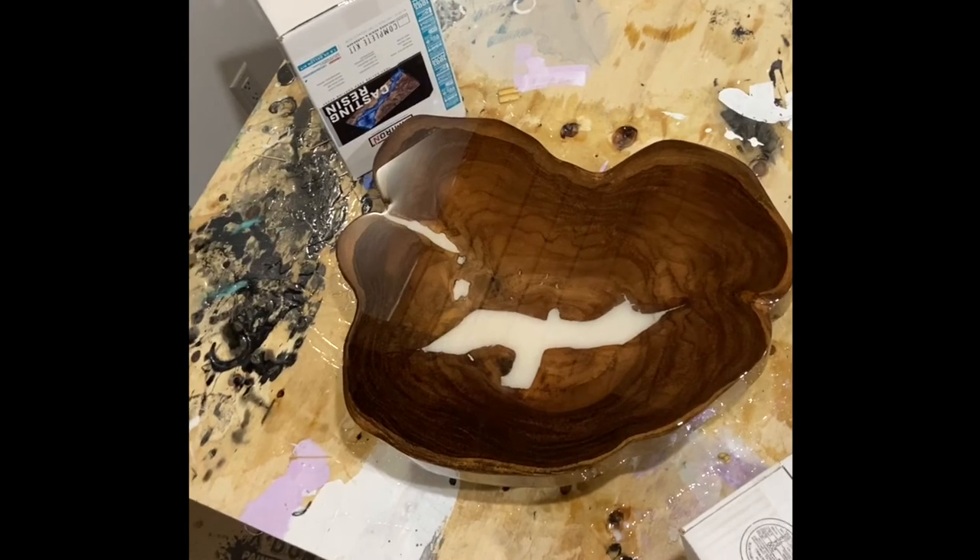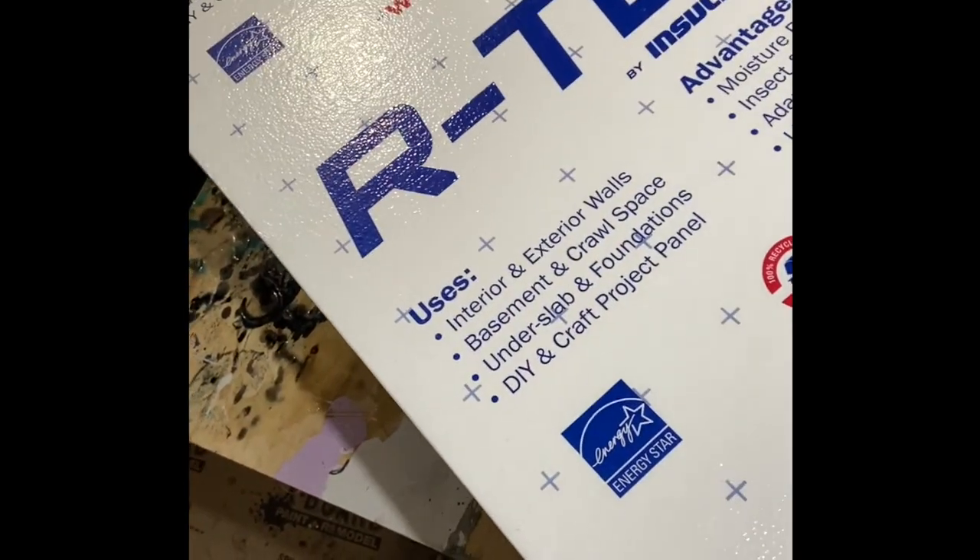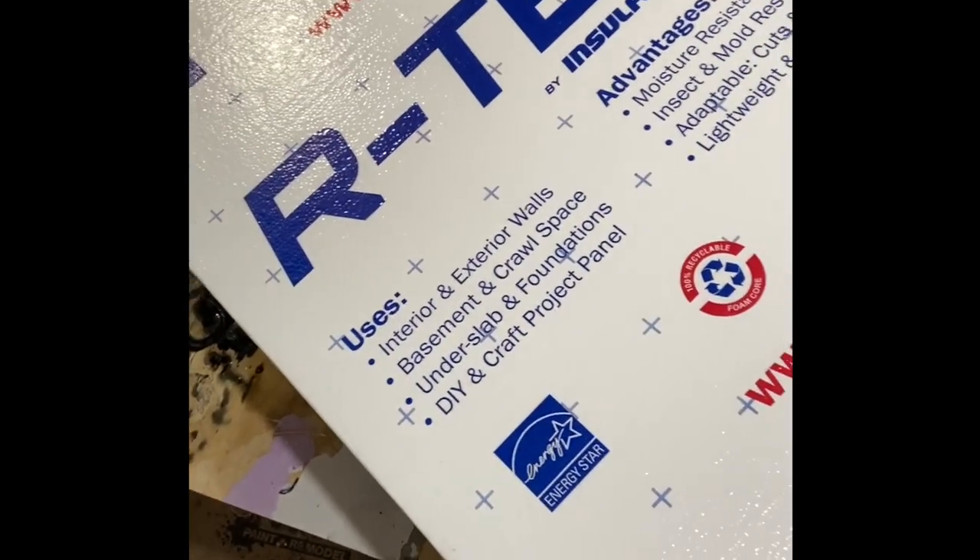Okay, we just finished our pour. It's all self-leveling, so we just want to make sure we pop all the bubbles with the blowtorch, and hopefully none creep up overnight. And that very important piece I mentioned, that will help prevent lint from falling in, is the cover. We'll see you next time.